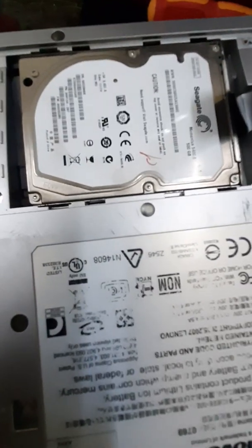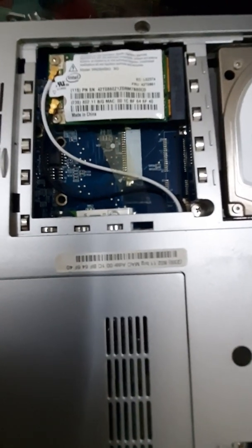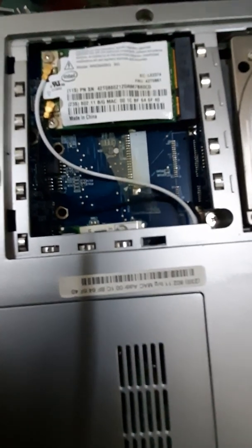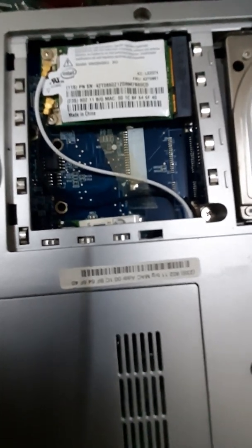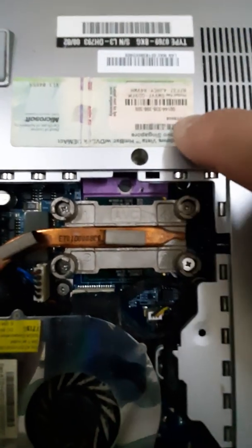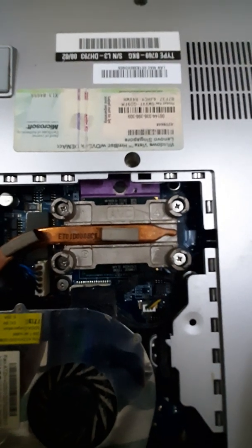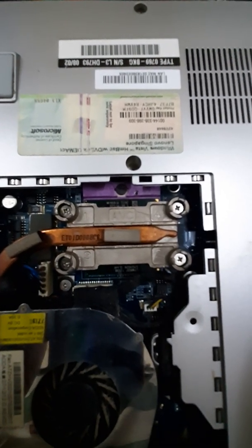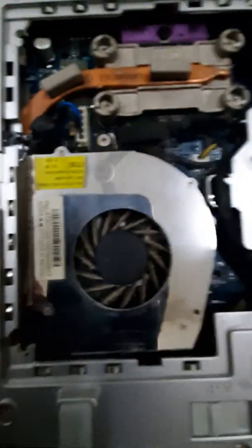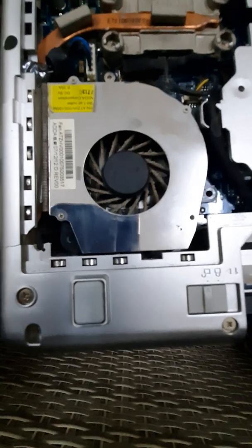There's a hard drive there, and that's the Wi-Fi card. This is an old laptop — you can see this is the Windows Vista authenticity sticker. We will now remove the fan and clean it.